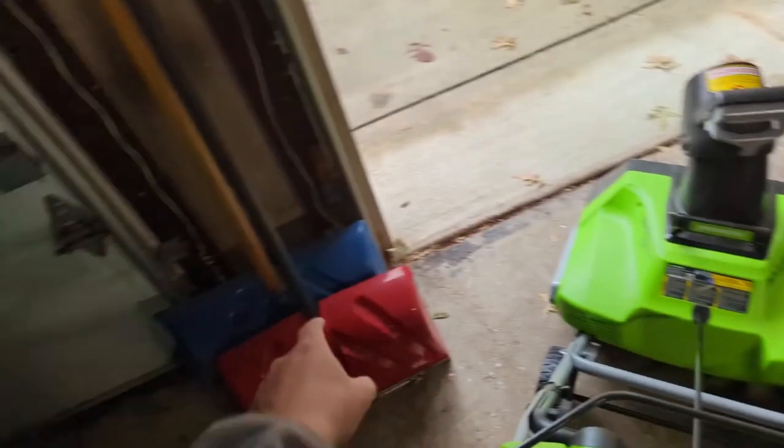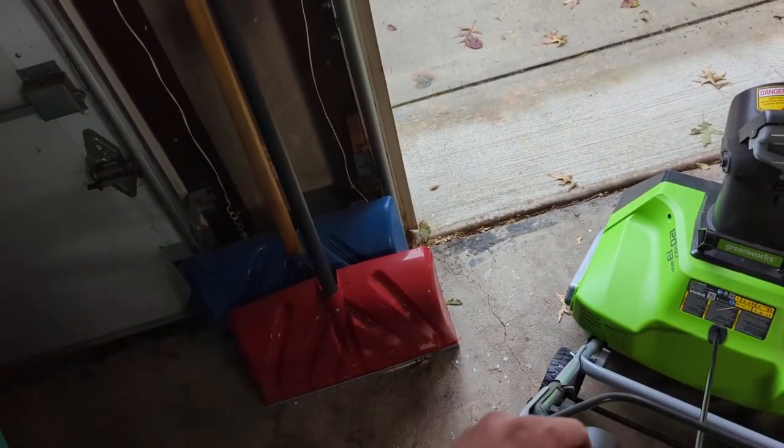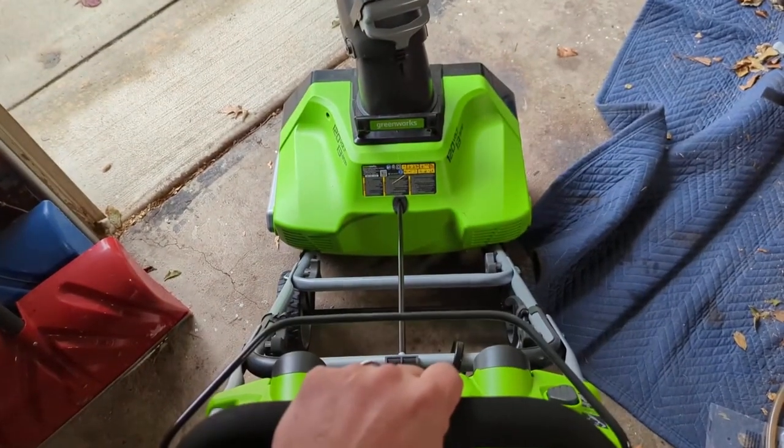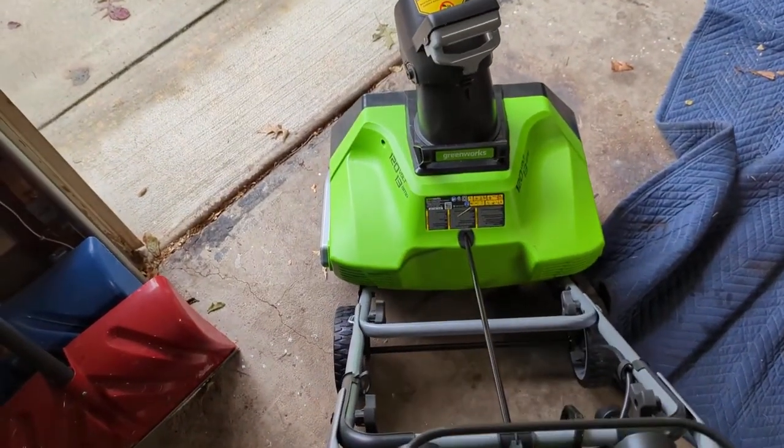Make sure you pick one up before it starts snowing — you don't want to be dealing with a 10-inch snowstorm when you could have had this. I highly recommend it, and this is probably the last snowblower I'm going to buy.